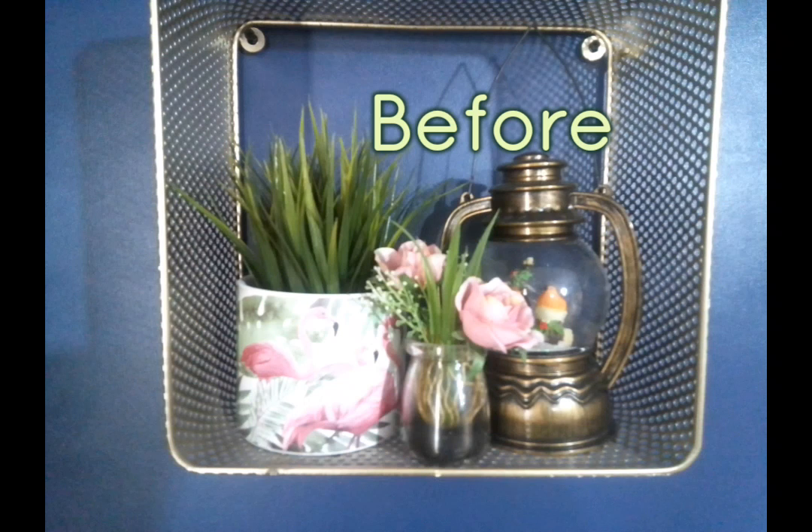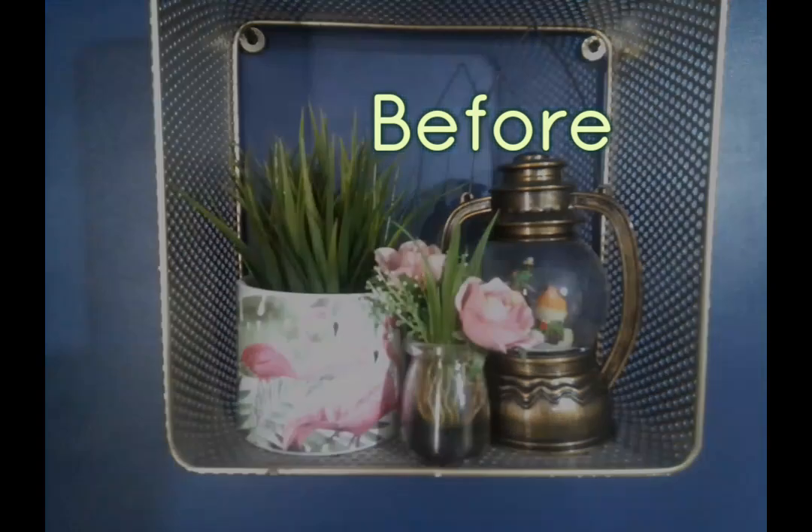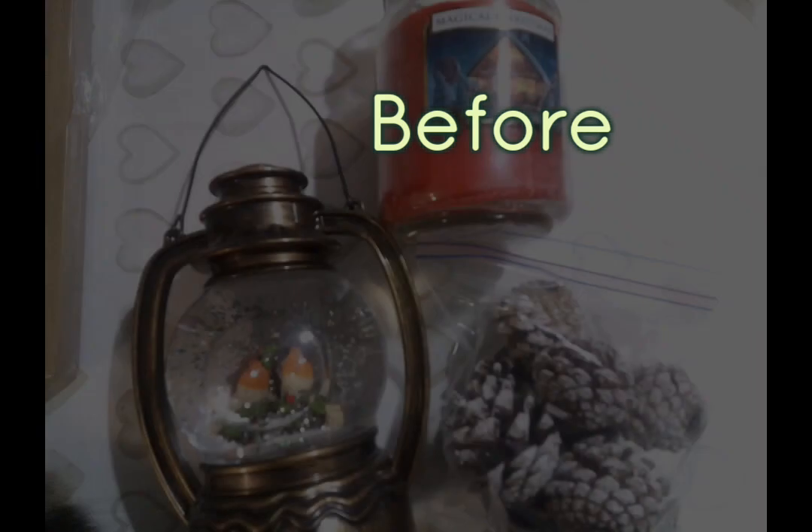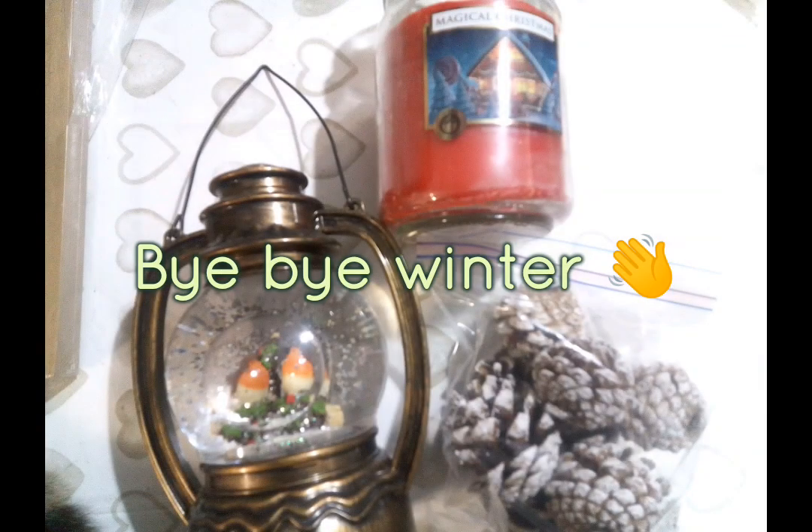I did keep some winter bits out on two of my shelves — a robin lamp and some winter pine cones. I thought I'd better change them out, so I took them off the shelf and put them in my cupboard ready for next winter. And that candle I used for a Valentine's DIY also went away.